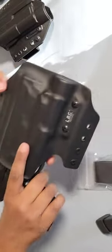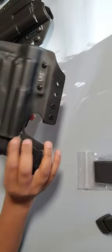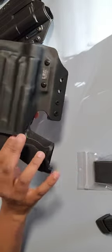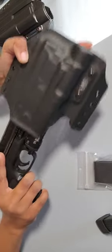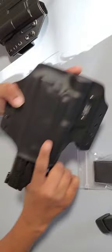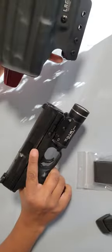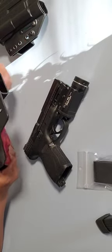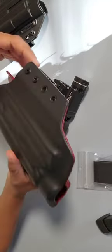Here it is right here. It's snug — I can't even fit my finger in there to accidentally, while reaching for it, pull on that trigger. It comes out pretty darn good. And it is comfortable. I'm glad that I did purchase this. It is a little hefty on the price, but it's worth it.